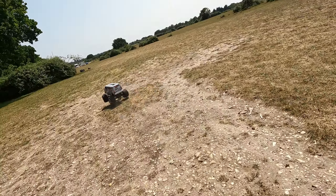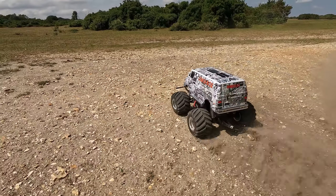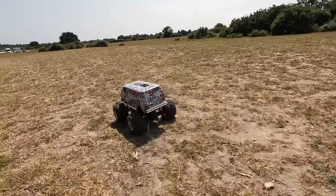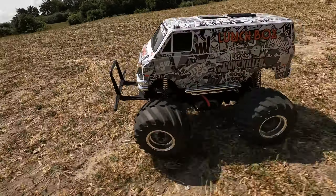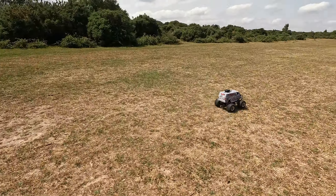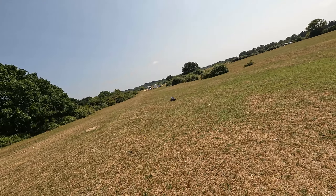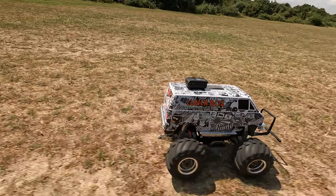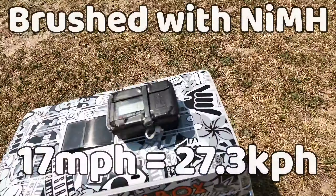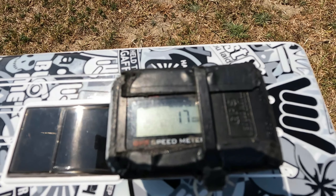Lastly in this section we've got the brushed car with the NiMH battery. It doesn't seem too much slower than with the LiPo battery, but let's have a look. So it's 17 mph for the brushed lunchbox with the NiMH battery - again it's dropped a couple of miles per hour over the LiPo battery. So there you go, some lovely data for you RC nerds to enjoy.